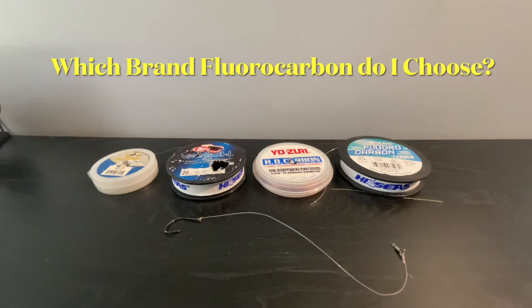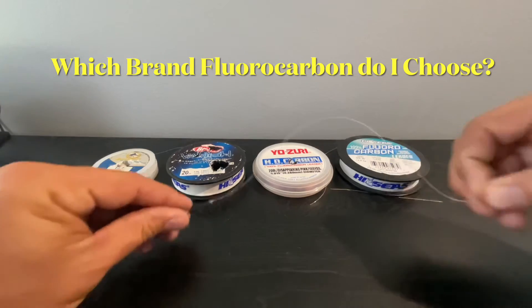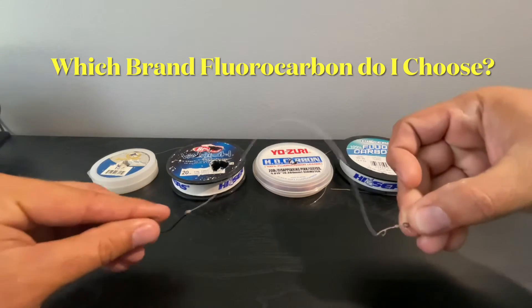Hi guys, Jason Carolina, in-store fishing here. Lately we've been getting a lot of questions as to what brand of fluorocarbon we recommend and use. I personally use Yo-Zuri Disappearing Pink. It's a little bit more expensive than the other brands, but I can justify that expense. The pink will show the abrasions and the nicks in the line better than the clear will.